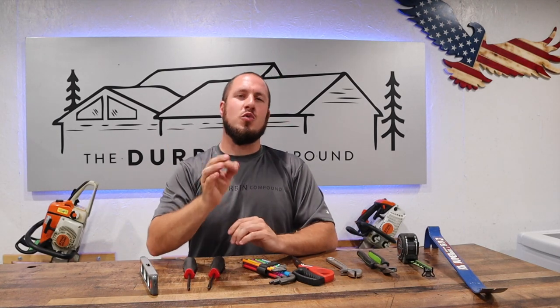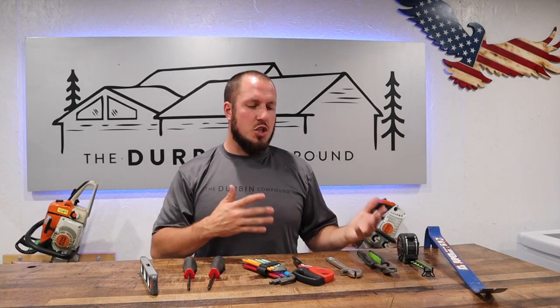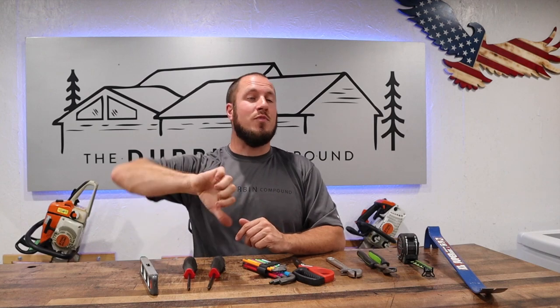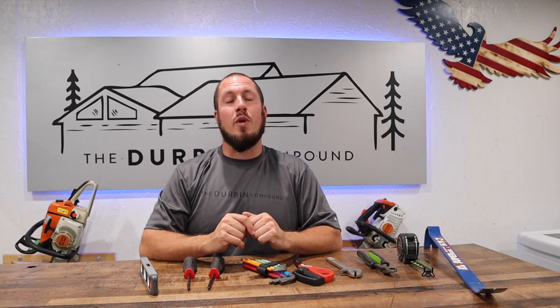I hope you guys enjoyed this video today. I wanted to make something short and sweet and show you just a couple of tools that I really enjoy and recommend. I've done videos on various things — all the links are in the description below, so go ahead and check them out. If you guys have any questions or comments, put them in the comment section below. As always, give my video a thumbs up or thumbs down. If you've subscribed to the channel, we'll see you guys in the next video.